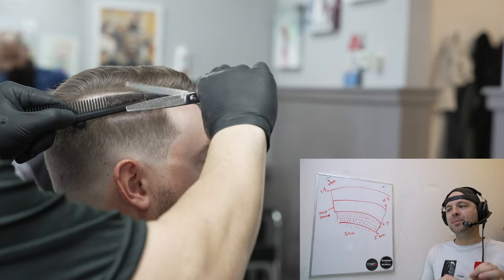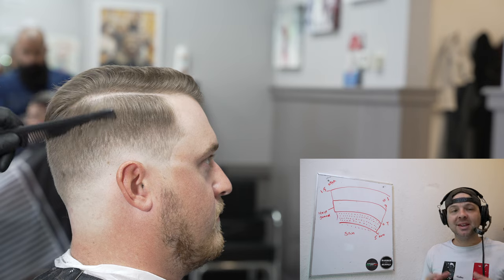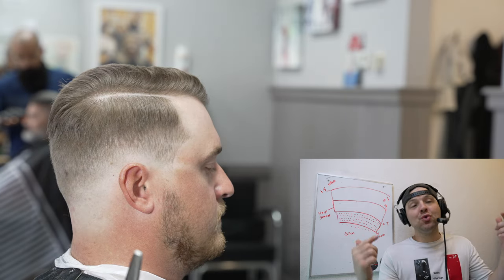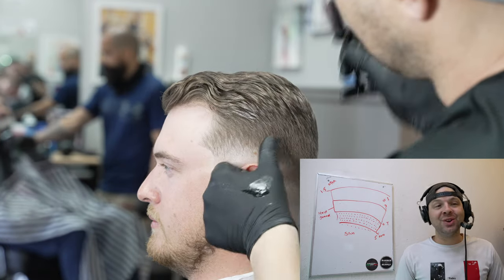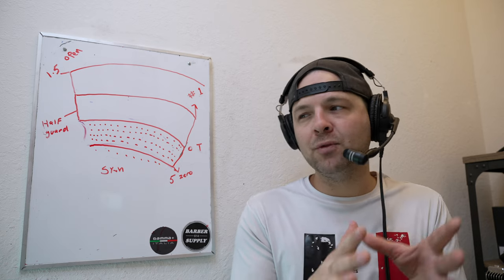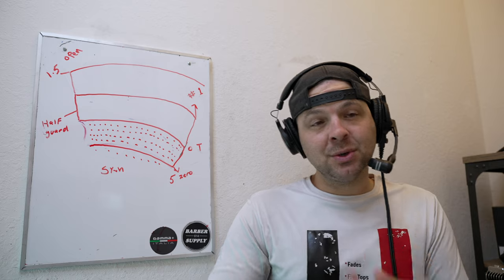Every time you blow dry — I promise you — you're going to get your fades airtight, especially into longer lengths. Now I can break it up, throw in more texture if necessary, redo some shear over comb work to get the lay better, and make adjustments to get the best cut possible. If you learned something, drop 'Eddie's Army' in the comments. We're almost at 100,000 — hit that subscribe button, it's totally free. We're currently working on phase three of my barber training series, and I think it's going to revolutionize the way people learn to become a barber.